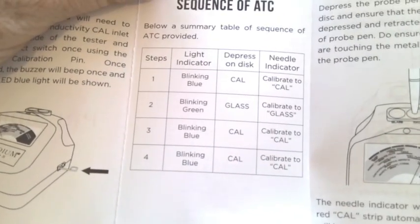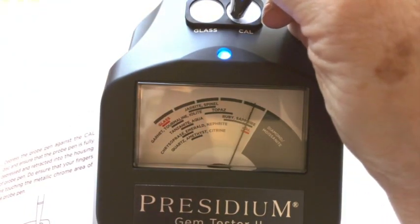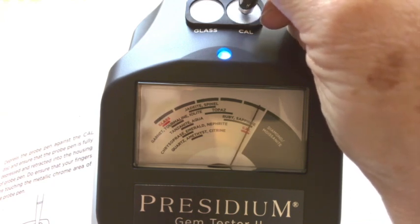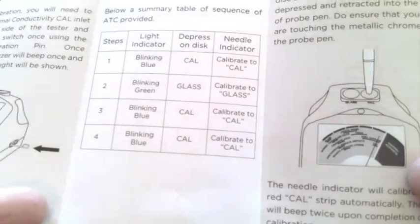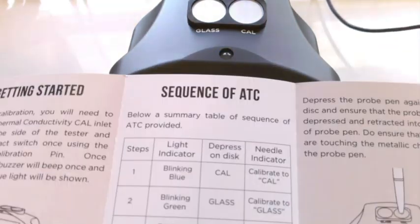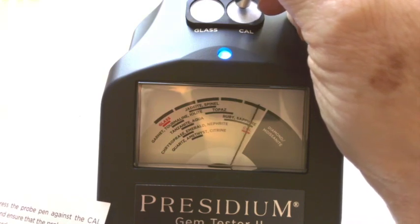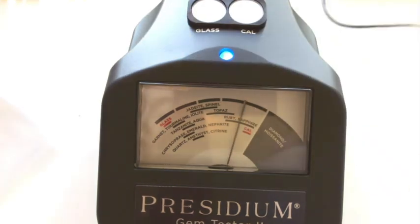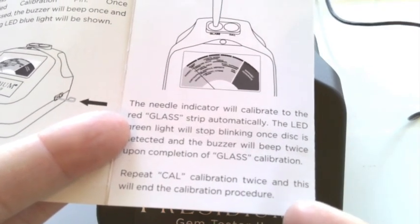That calibration process is done. Now we have a blinking blue light. We're going to click calibrate again on the Cal, and then we'll have a blinking blue light, and then we're going to click Cal again for the fourth step. Repeat the calibration twice, and this will end the calibration process.